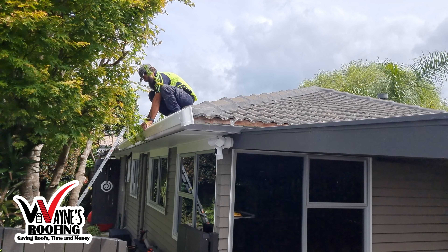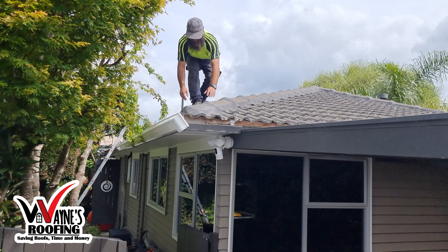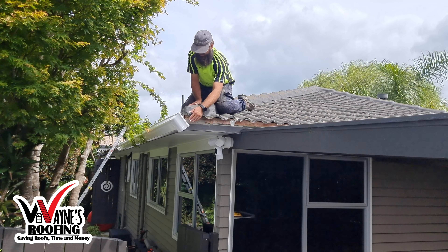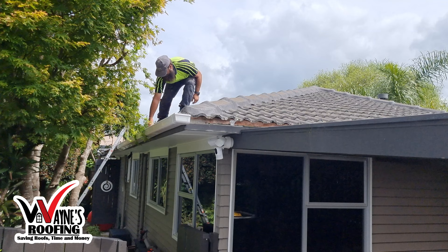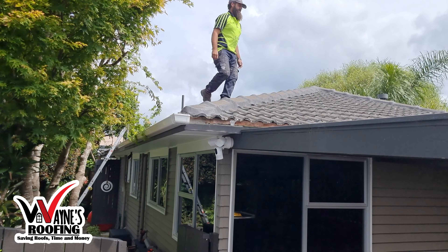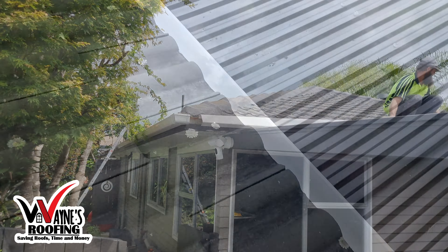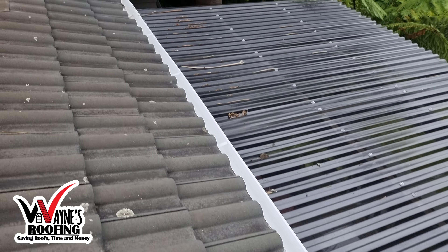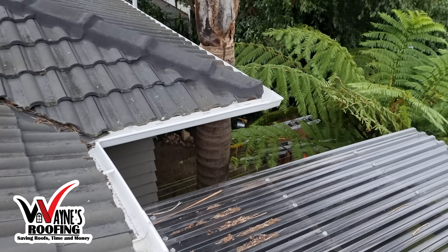PVC gutters are more cost-effective than steel gutters that can rust over time. PVC gutters are manufactured for the New Zealand climate and are also protected against UV rays. These gutters will not rust and corrode like normal steel gutters. There is also less maintenance work to do, and PVC gutters weigh less and are more flexible than other gutters.